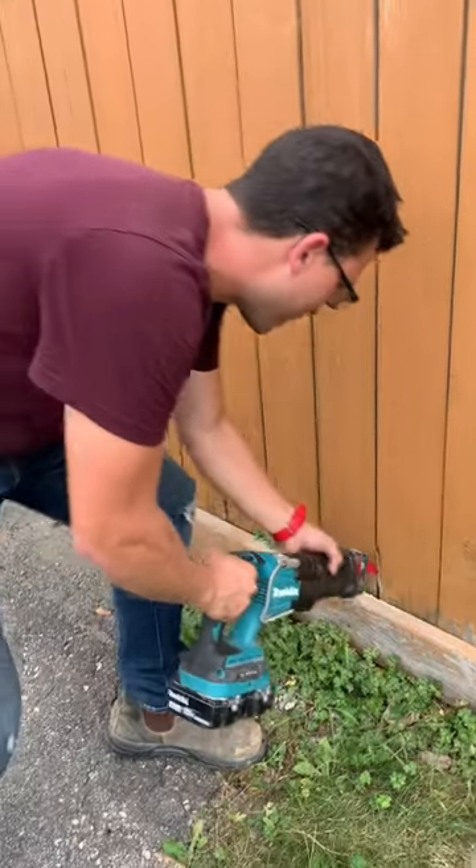Then you also have to cut the bottom — don't forget that. Now it's right in the middle, cut in half.